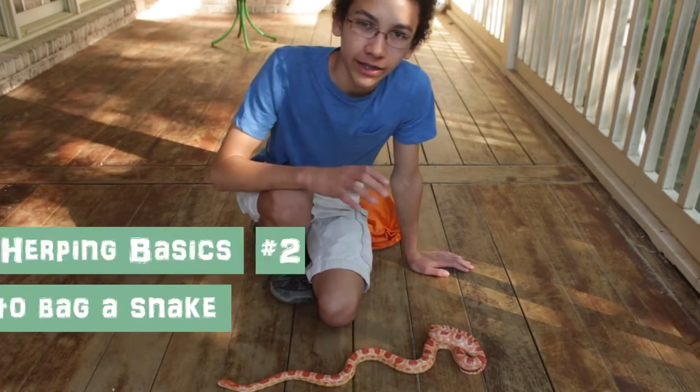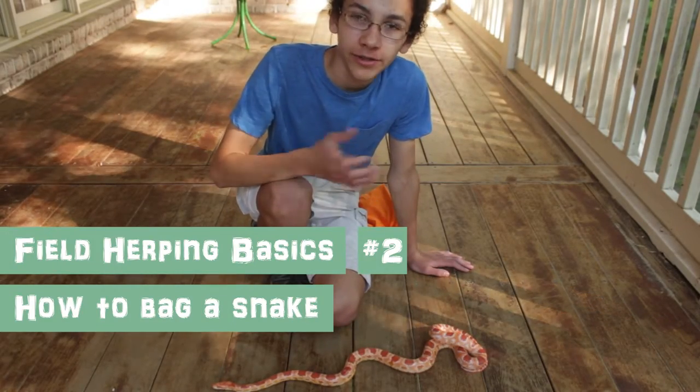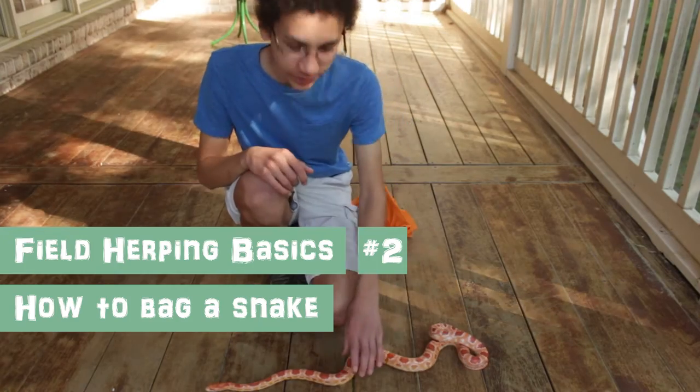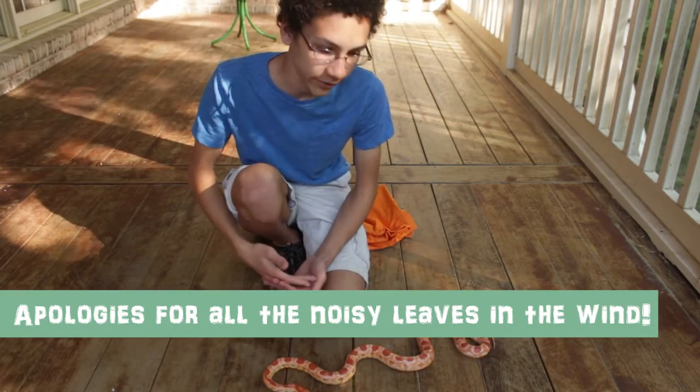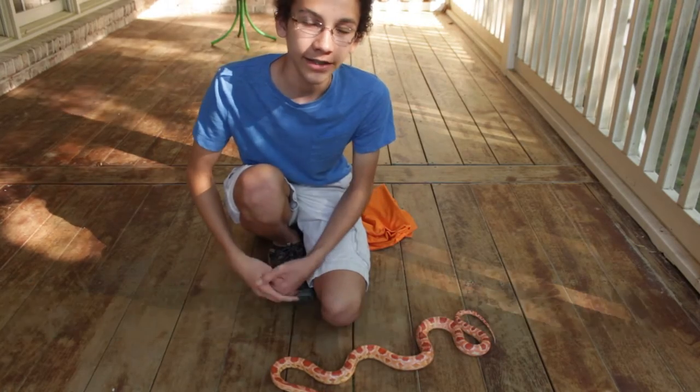Today I'm going to be showing you how to bag a snake. The reason you want to bag a snake is if maybe you just found one on the road, or you're looking for one and found it under some tin or something, and you need to take it out of the area.